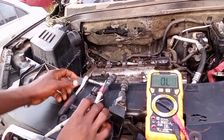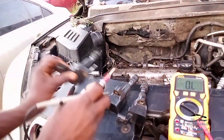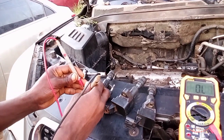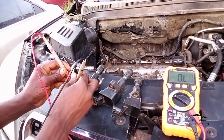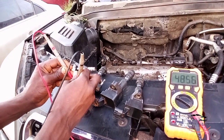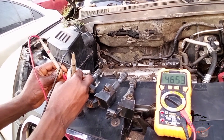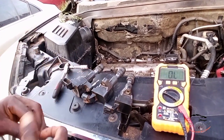Let's check the one on the engine and see the reading too. First and second terminal — no reading. First and third terminal — no reading. Positive to the negative, fourth terminal — we have 46.53 reading.